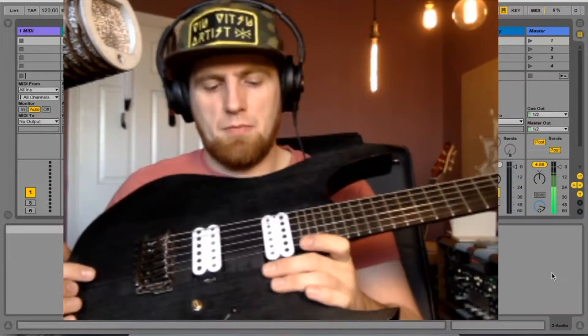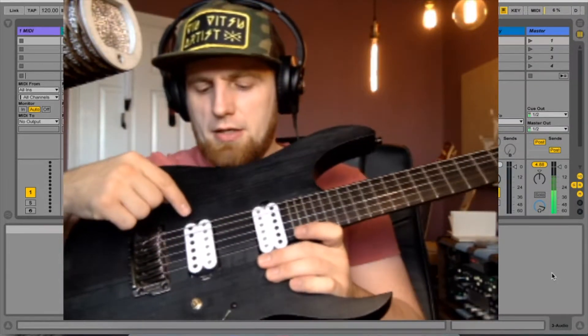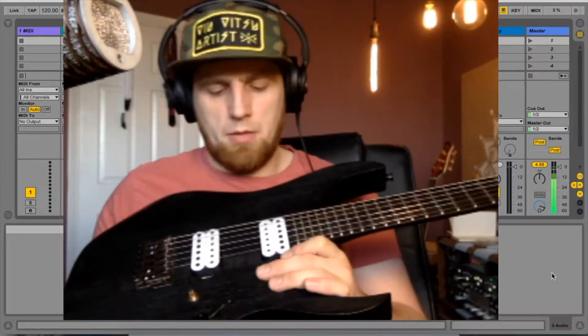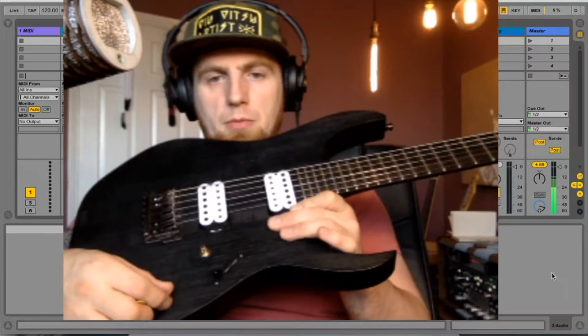My friend Andy from the Tone Pot did it for me because I'm too stupid. It's a Painkiller in the bridge and a Cold Sweat in the neck, and it's got quite a cool little wiring mod which we'll talk about. This switch here — it used to be a kill switch, it doesn't need to be anymore.